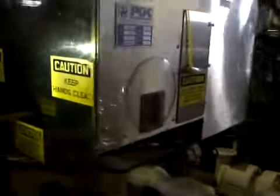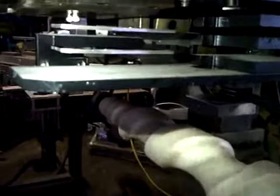We have a PDC neck bander here. Feet screw running. Look down here, you can see the unit going ahead. It works, cuts, and transfers. Pretty simple.